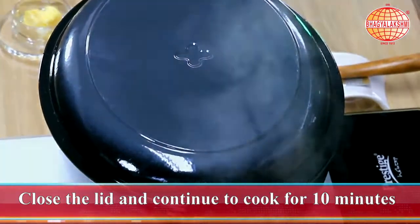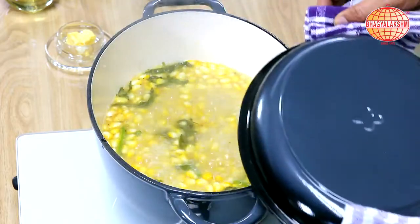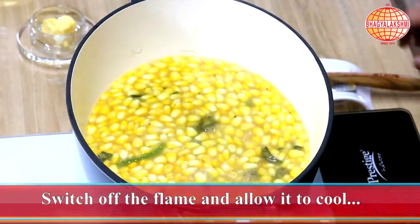I'll close the lid and cook this. This has been boiling for about 10 minutes — allow this to cool for some time before putting it into the mixie.